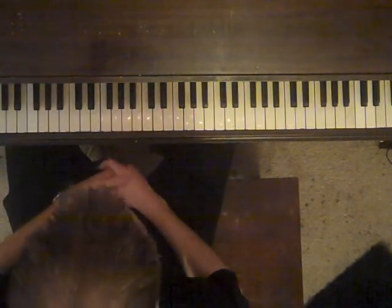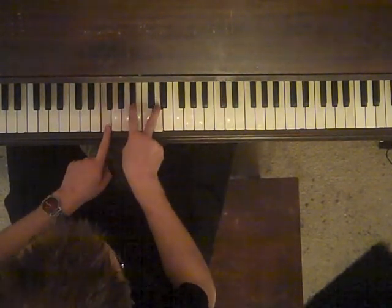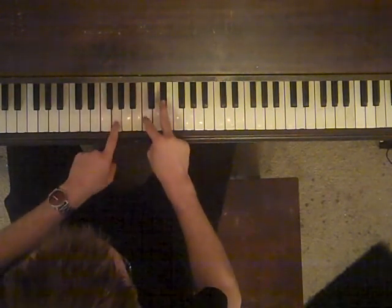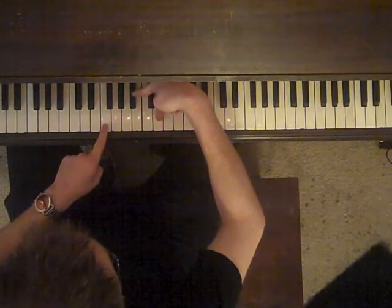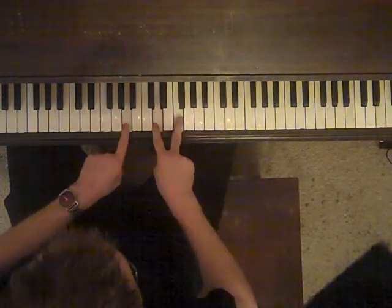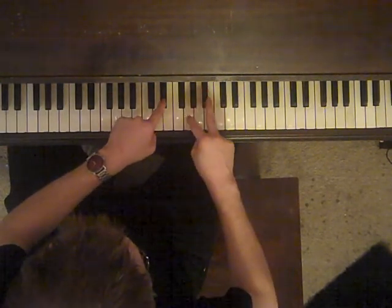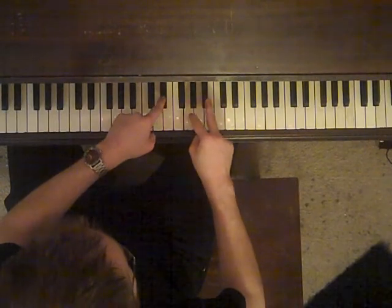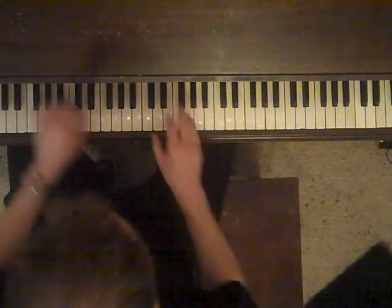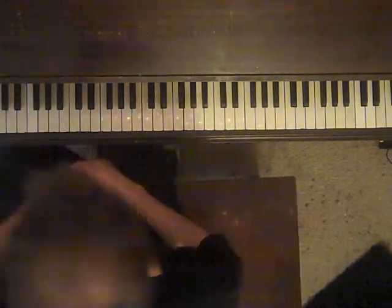And that's how you play it. That's how you play Level Incomplete. Bye guys.